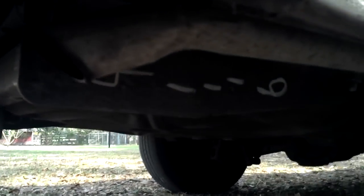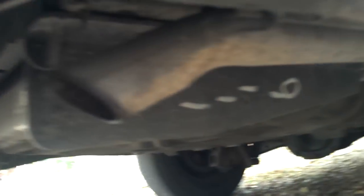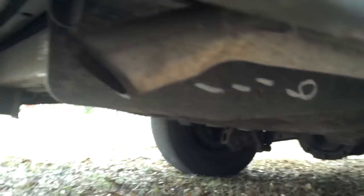This is not a rusty car at all. There's the exhaust.